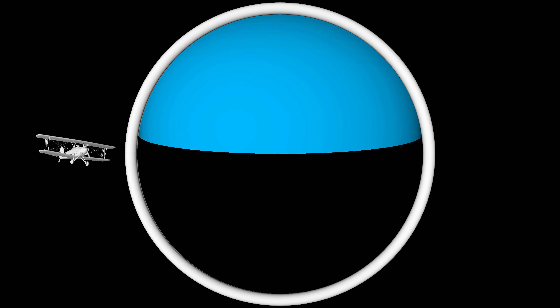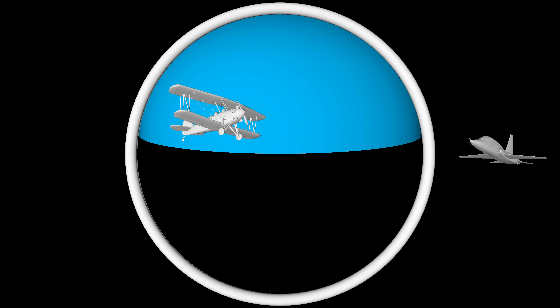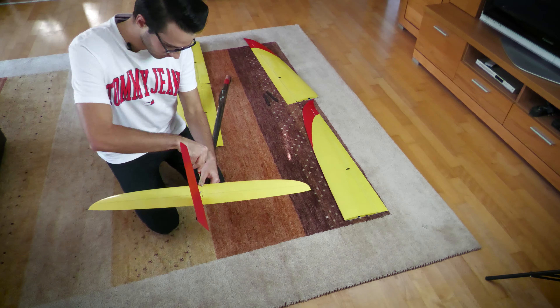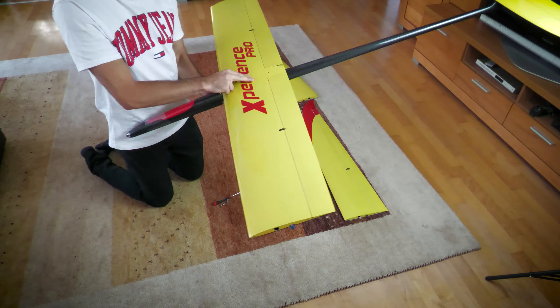Hi to all! In this video you will see and learn how to program and set up a modern high performance RC glider — in this case the Experience Pro FFJ. So stay tuned and more will follow after the intro.